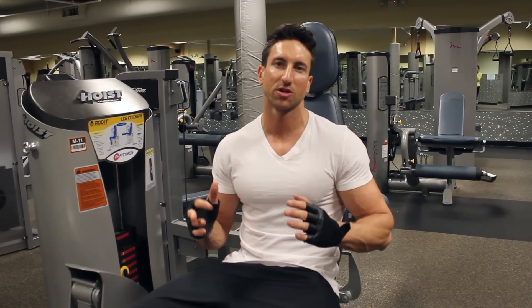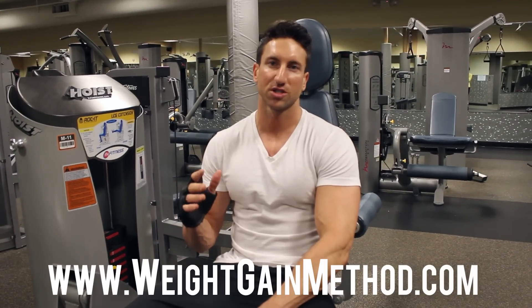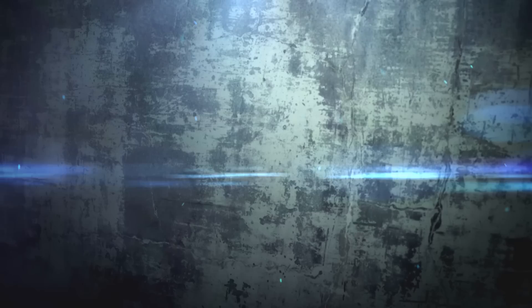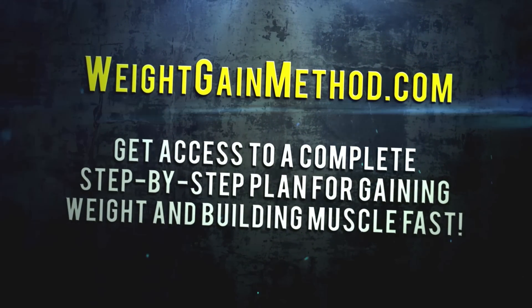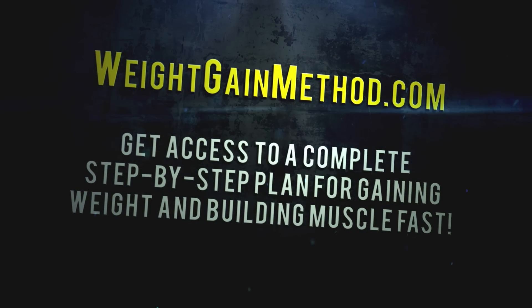Alright guys, that was a great upper body workout routine to build bigger arms, bigger shoulders, and a bigger chest. For all you skinny guys who love to work out your upper body, try that on your next workout. If you're looking for more great tips on how to bulk up and gain lean muscle mass, check out WeightGainMethod.com. Thanks guys. Are you still too skinny? Go to WeightGainMethod.com and get access to a complete step-by-step plan for gaining weight and building muscle fast.